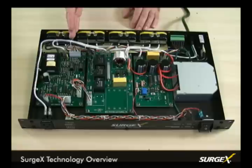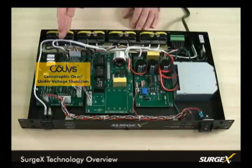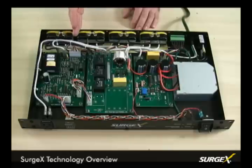This unit also has our COVES technology, which is our catastrophic over/under voltage shutdown, and that protects you from sustained over voltage and under voltage situations. This technology will disconnect the load when the voltage drops to 90 volts, or if the voltage is raised and sustained at 145 volts. With our COVES technology, this unit will actually reset itself once the line voltage has returned to a safe and stable level.